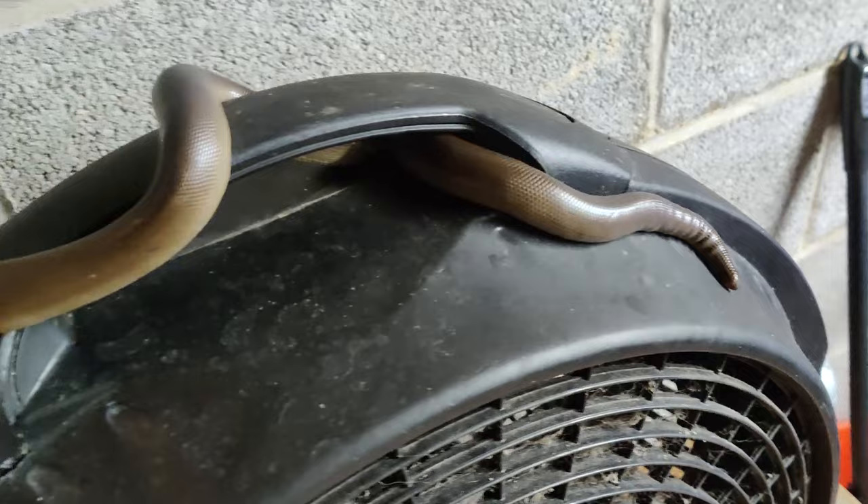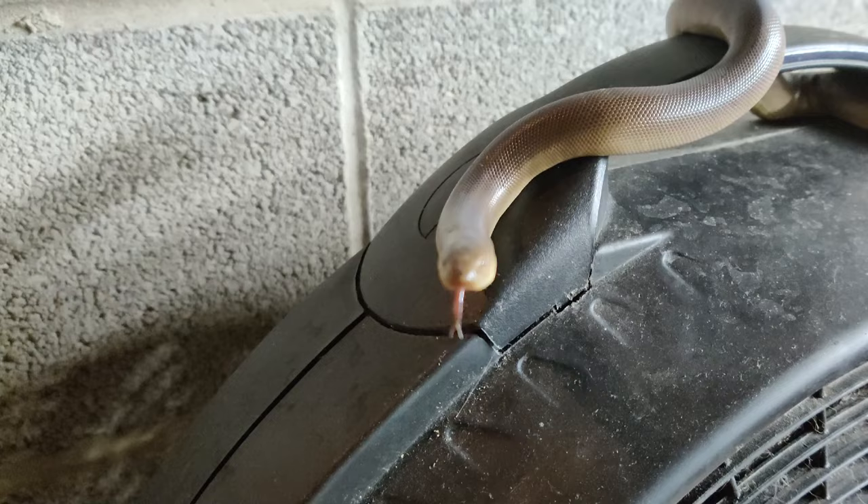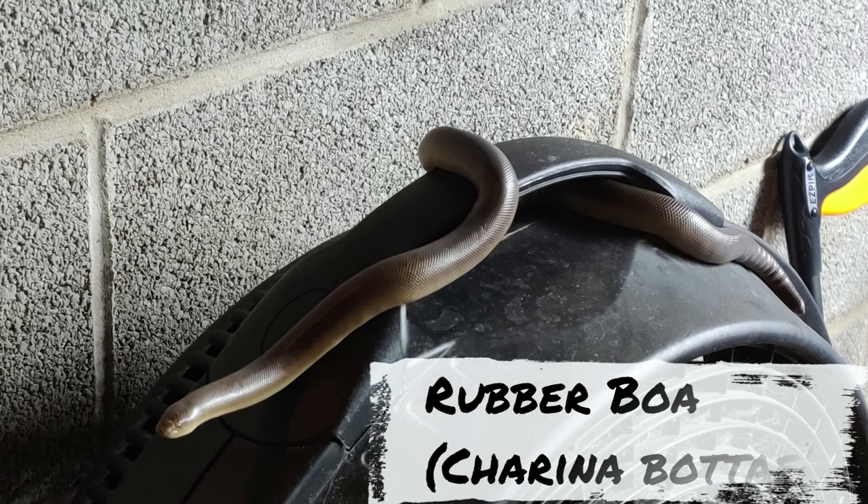Before I get started with the video, interesting story — this is where I found my rubber boa after I let the cage door open and it escaped. I freaked out that night because I thought I lost it. It hid somewhere; I checked the room and couldn't find it, but I think it climbed into that fan and hung out there because its tank was right next to the fan.